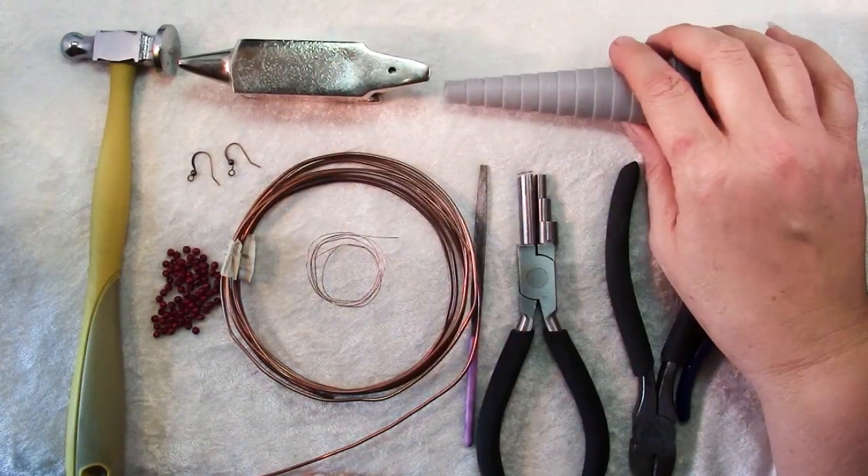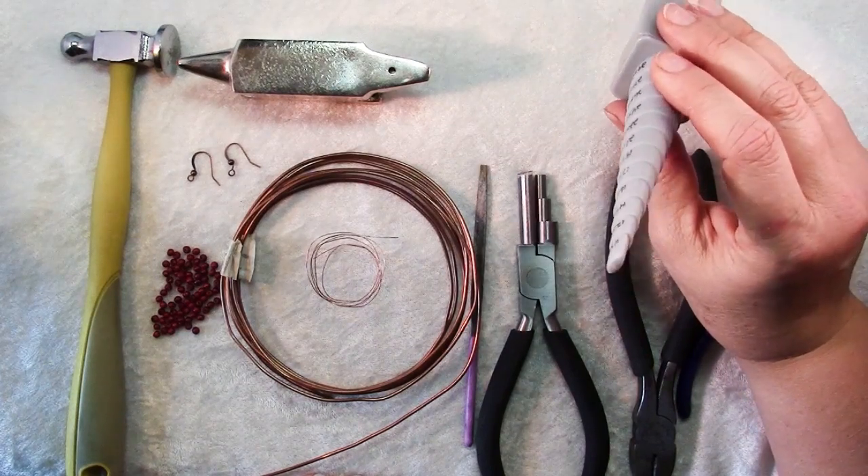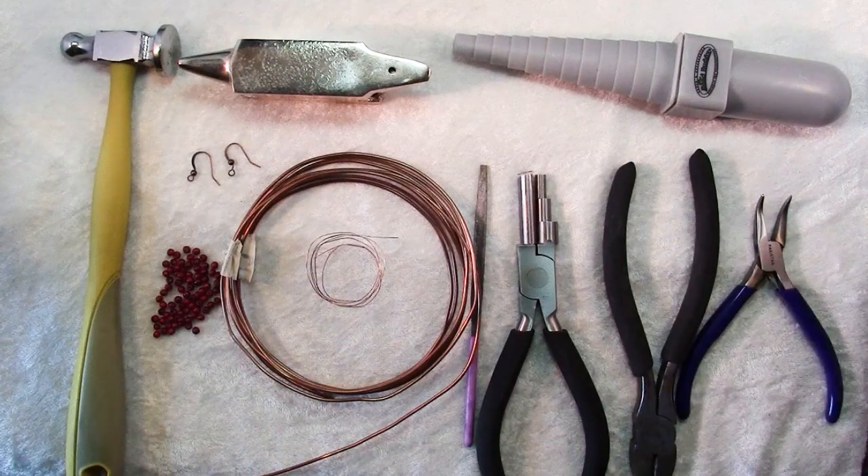And then to get our oval shape, I'm going to be using this oval mandrel. But if you have something you can wrap things around to get your shape, then that's fine too.